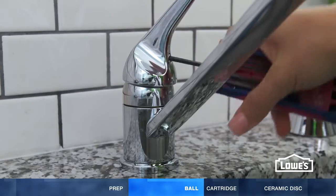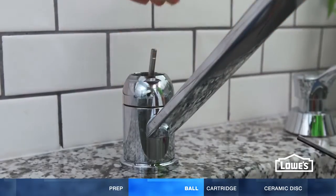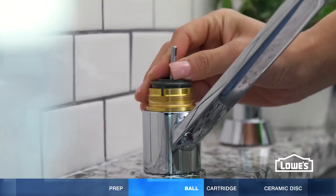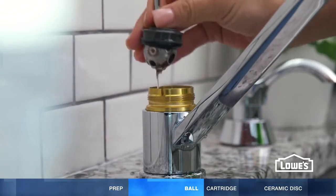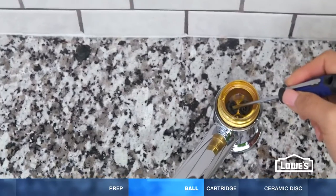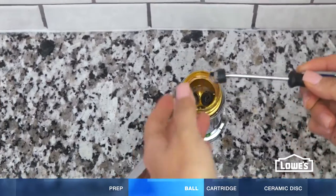On ball valve faucets, loosen the set screw and take off the handle. Then take off the cap. To repair a leaky spout, remove the cam, washer, and ball. Note how the holes in the ball line up with the faucet body. Use a small screwdriver to remove the seats and springs.